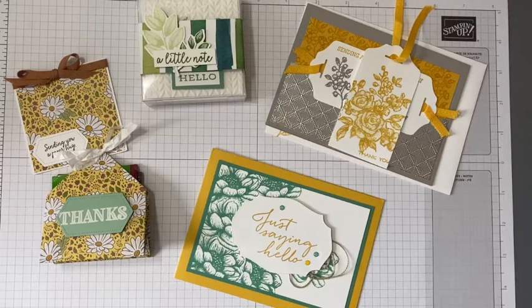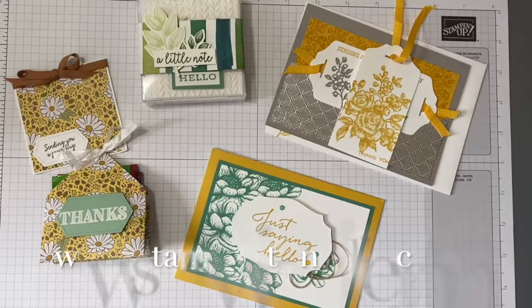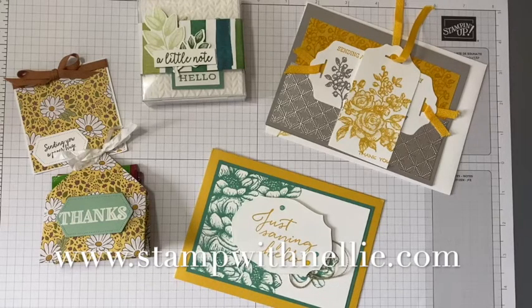Hello and thanks for joining me. My name is Heather Forgan. I'm an independent Stampin' Up! demonstrator based in Scotland. My website is stampwithnelly.com.